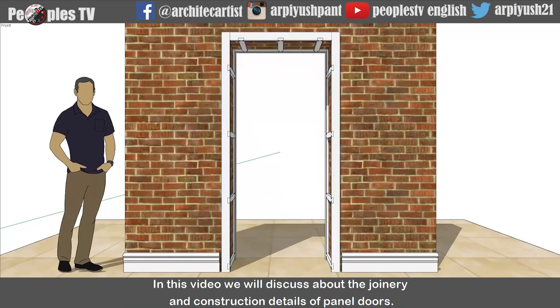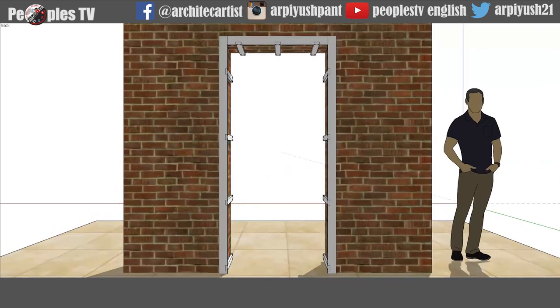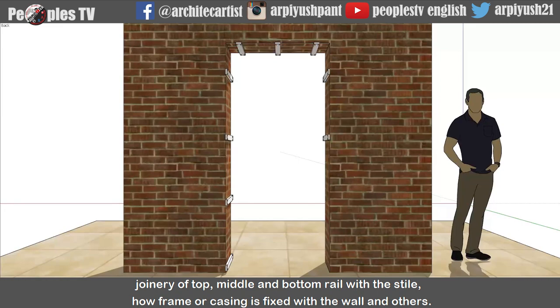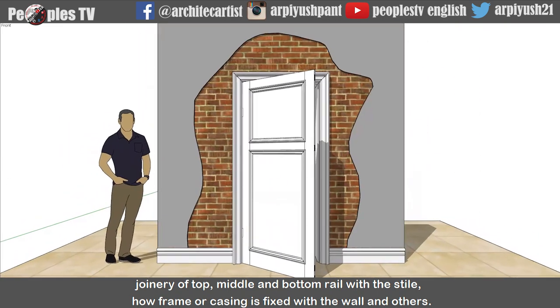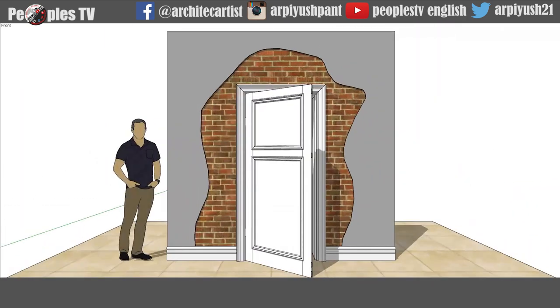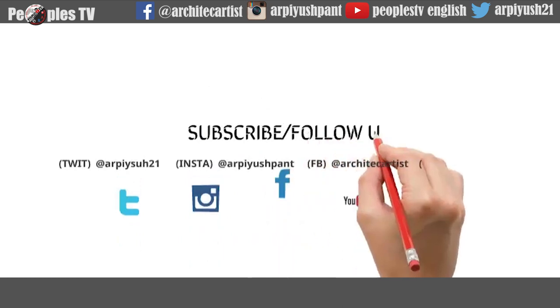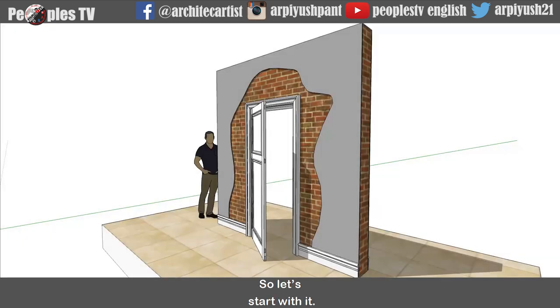In this video, we will discuss about the joinery and construction details of panel doors. As an example, I will be using a double panel door model to show different wooden joinery required in a panel door, like joinery of top, middle and bottom rail with the styles, and how frame or casing is fixed with the wall and others. Let's start with it.